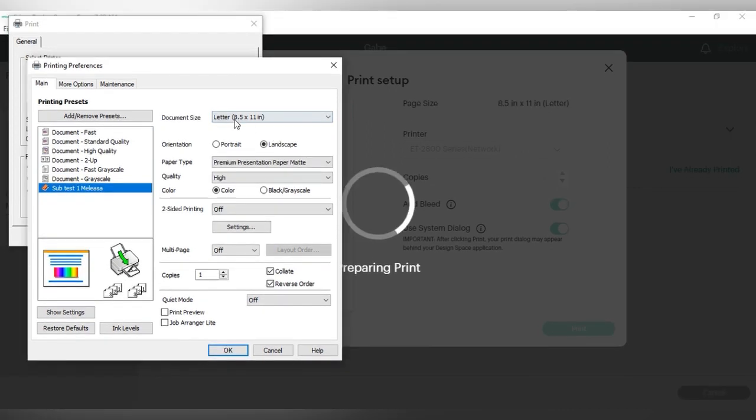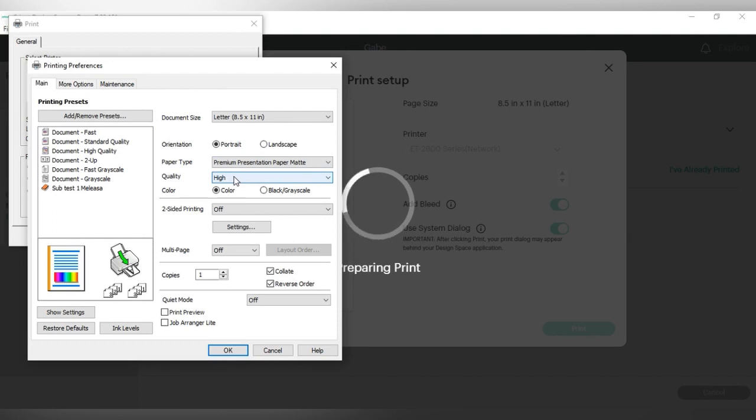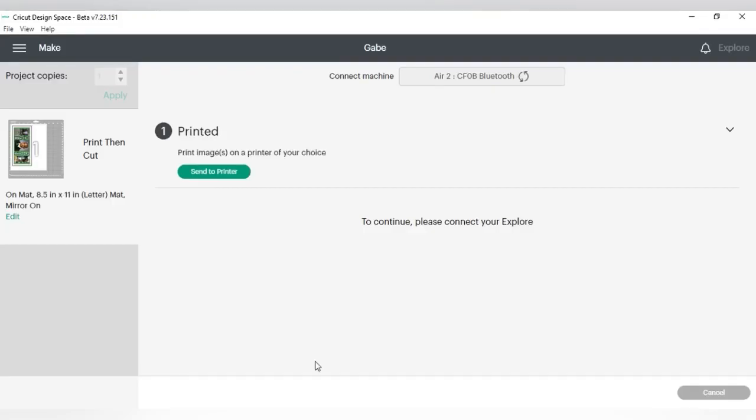I want to walk you through the print settings to get the best quality. You want to ensure it is on Letter size, portrait mode. For paper type, choose Premium Presentation Paper Matte. Quality should be High, and two-sided printing should be off. Go to More Options — this is important: since I already flipped my image in Cricut, I need to uncheck the mirror image option. Turn off the other two options as well, press OK, then Print.